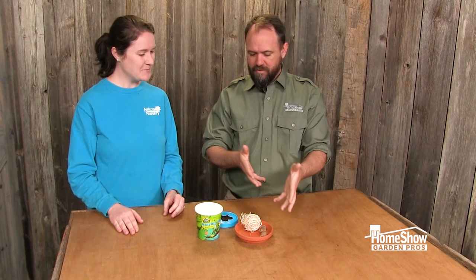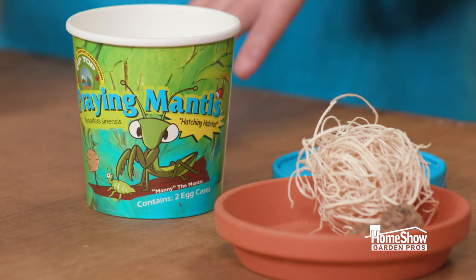Any tips to keep them in your garden once you've released them? Really just having things for them to eat, which the garden is gonna provide — as long as you don't spray to kill the things. Be aware of that: they will devour a lot of pests, so you want to be okay with having some pests before you release them.